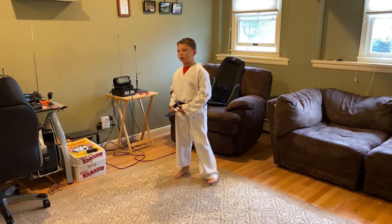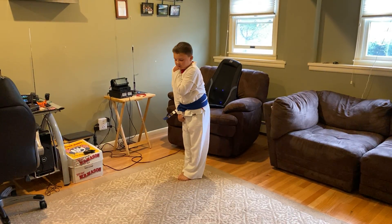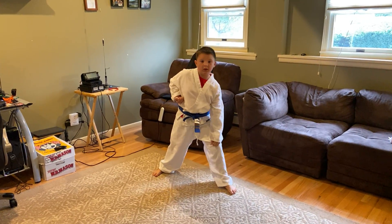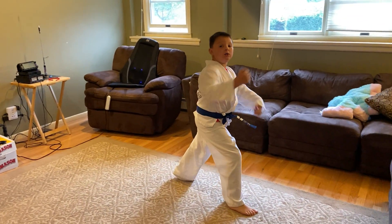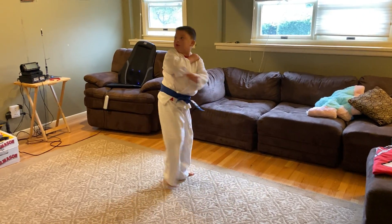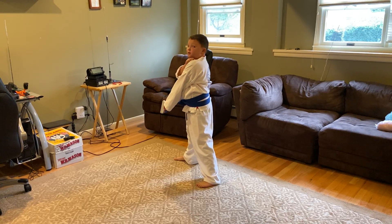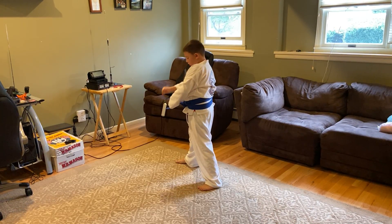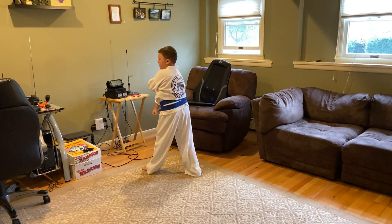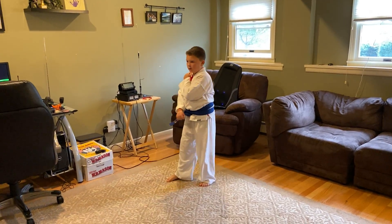So first, you sit like this, step in, step out, low block, seat step forward, punch, set, look over your shoulder. You reverse, you turn, you low block, you seat step forward, you punch, you set.